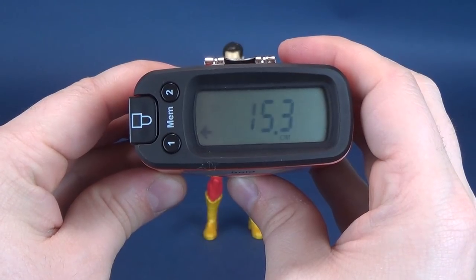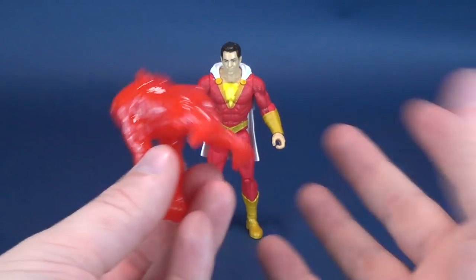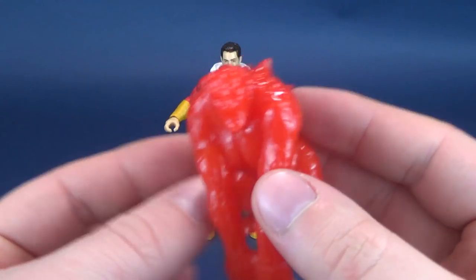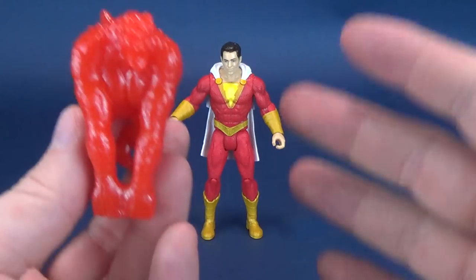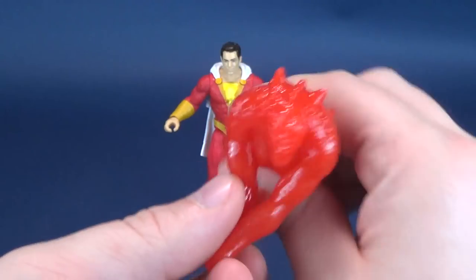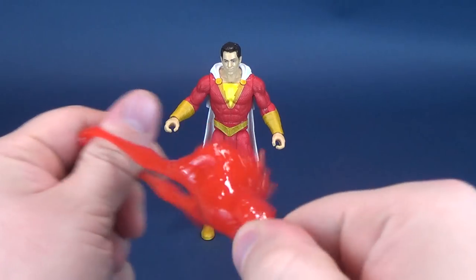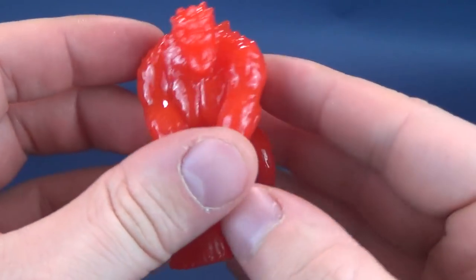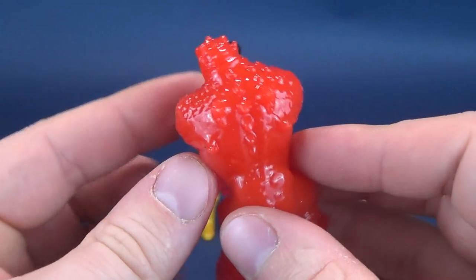Shazam stands at six inches exactly, which works out to be 15.3 centimeters tall. As I mentioned, these figures are the Power Slingers — I'm not sure if the figures themselves are called Power Slingers or if they just come with Power Slingers. Either way, Shazam comes with Wrath. I don't know if they represent the various different gods, but all the other figures come with versions of these characters. They're just rubbery pieces — you pull them back and shoot them across the room, though I won't be doing that since it'll end up covered in cat hair.